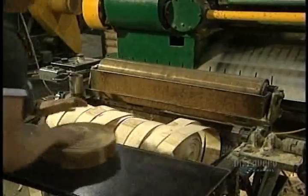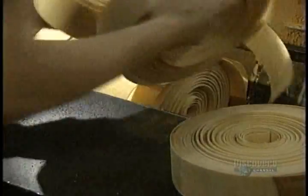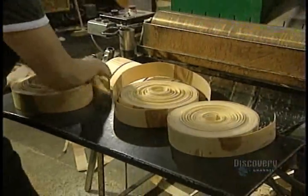Completed strips, or billets, are taken out manually. Each billet weighs 1.8 kilos.